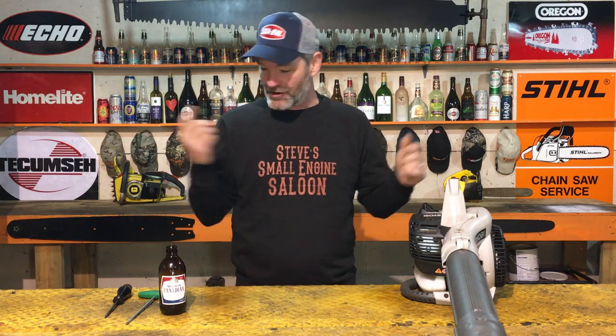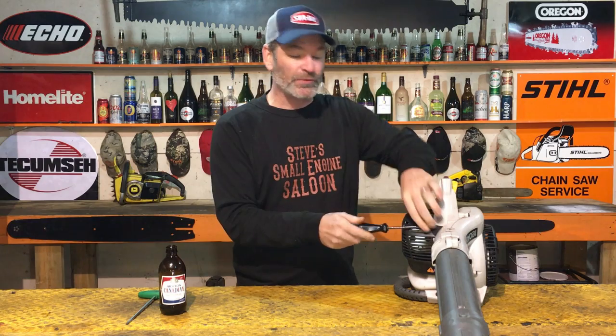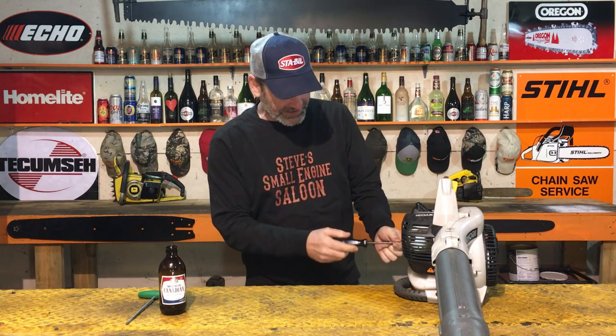What was that? Nine minutes - almost exactly nine minutes for this thing to fail. We're gonna pull that muffler back off again and we're gonna see what kind of damage this did to that piston.